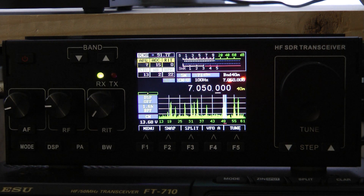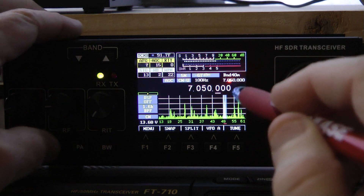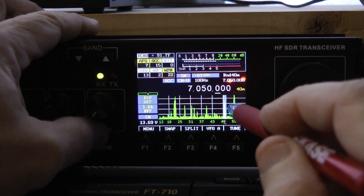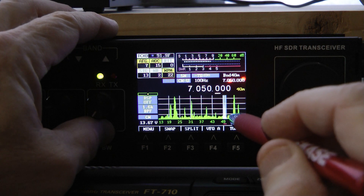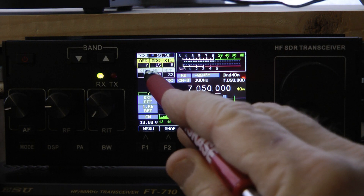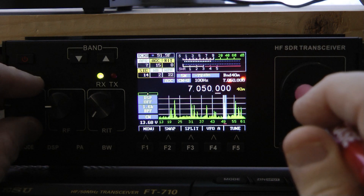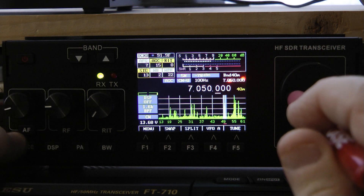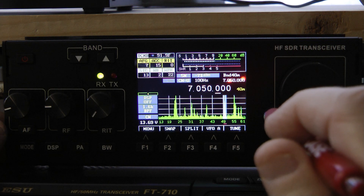Now a couple of other things to note: if you want to change the speed on your CW key, under RIT you can see WPM — words per minute. You just hit the RIT button until that's highlighted and turn the RIT knob to set your keyer speed. Also, this is your side tone volume — right under the AF gain, you just hit the AF button and there you can adjust your side tone volume with the AF knob.